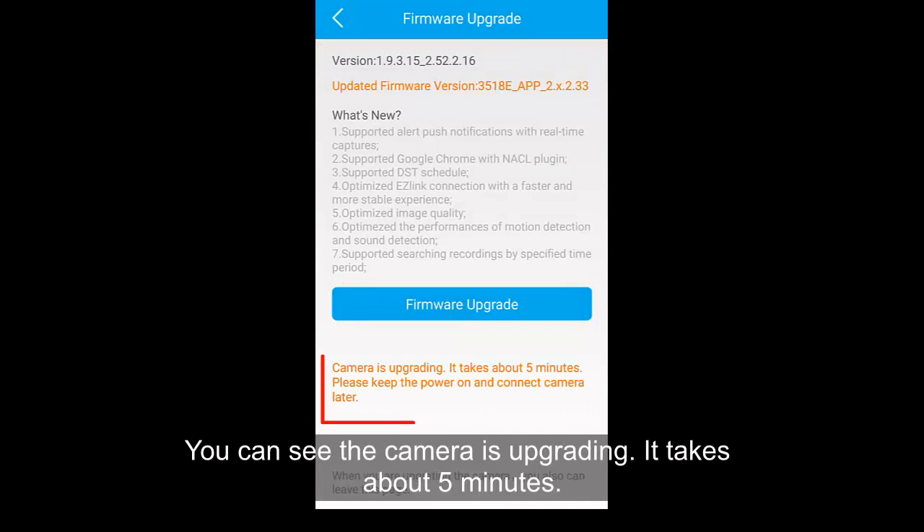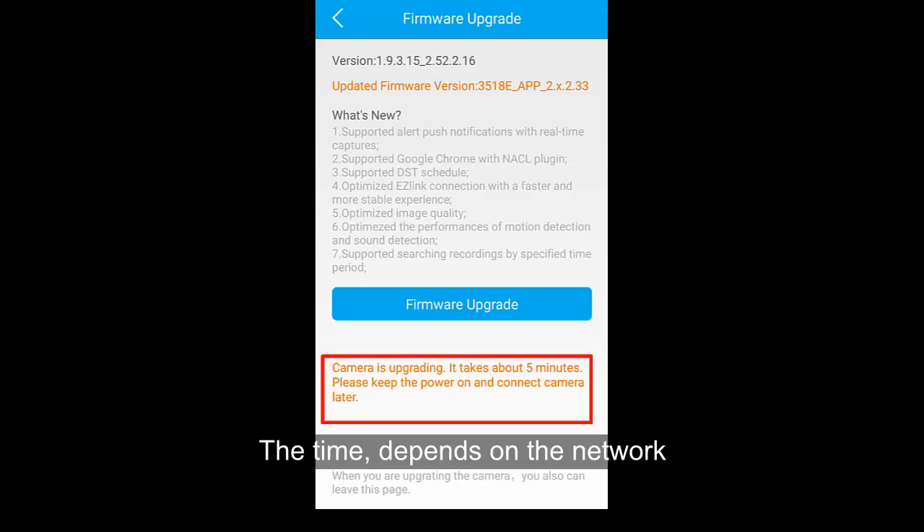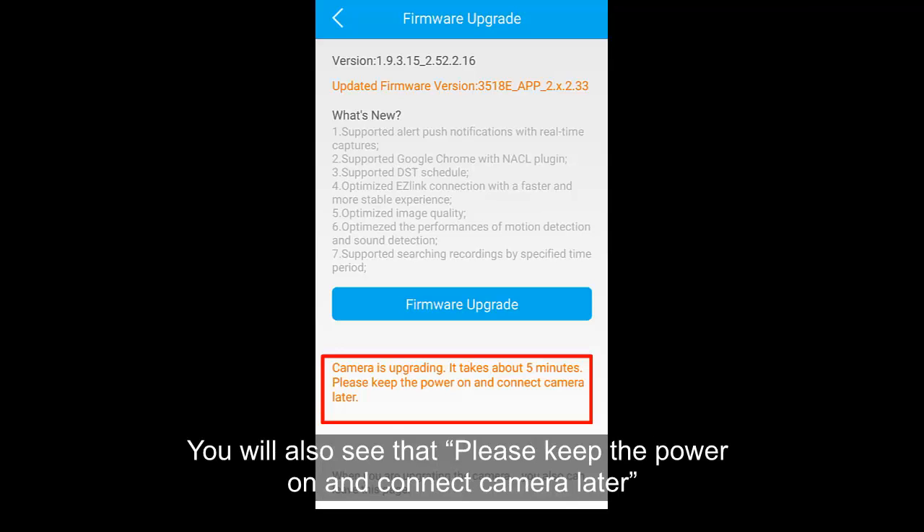Tap on the Firmware Upgrade button. You can see the camera is upgrading. It takes about 5 minutes, and the time depends on your network.